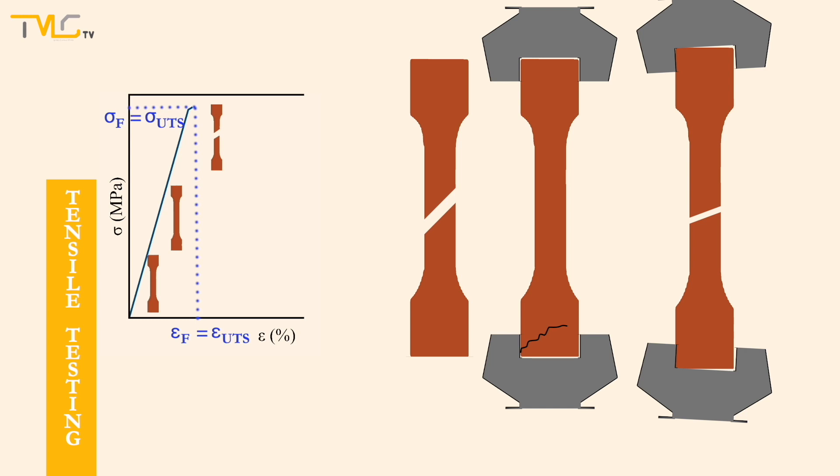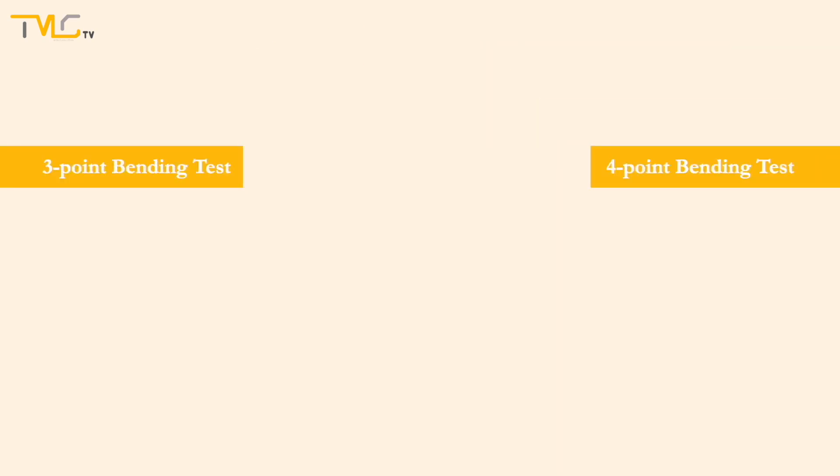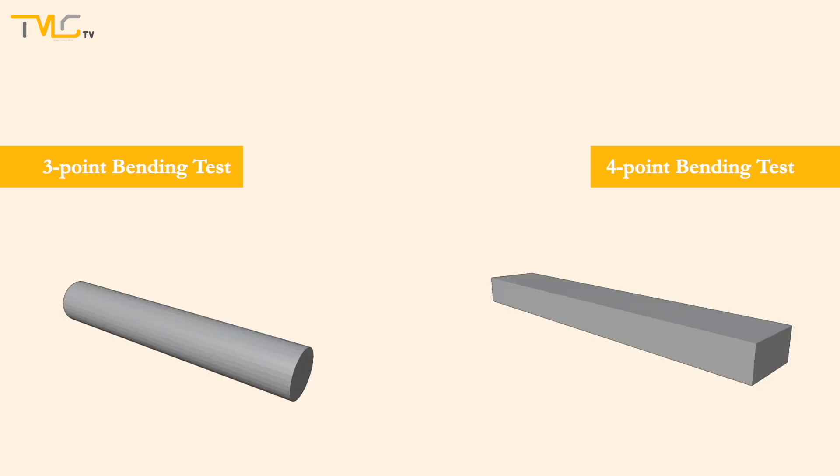So, to overcome these problems and to enable the collection of accurate and repeatable data and easy stress-strain analysis of brittle materials, three and four point banding tests were developed. Rod specimens having circular or rectangular cross sections are employed for banding tests. Compared to the dog bone specimens used for uniaxial tensile testing, the specimen geometry needed for three and four point banding tests is quite simple and much easier to prepare.